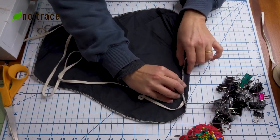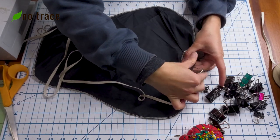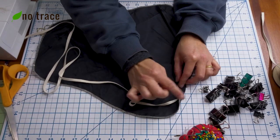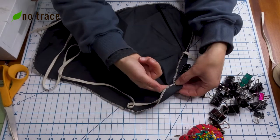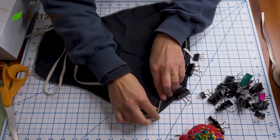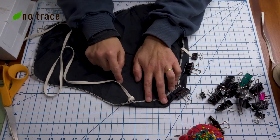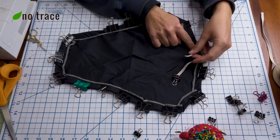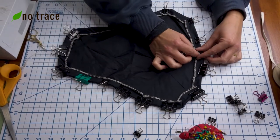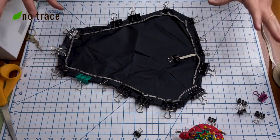Fold your fabric over about one inch and clip or pin it in place — I always use metal binder clips, but whatever clips or pins you have will be great. When you get to a curve, just create a small pleat, make sure the elastic is inside, and clip that pleat in place. Continue taking your time, going all the way around, folding and clipping and making sure your elastic or cording is inside your fold. Once it's clipped all the way around, add the other end of the elastic into your clip so it doesn't get pulled in. Leave an opening near the back so you can tighten up your bike seat cover when you put it on.